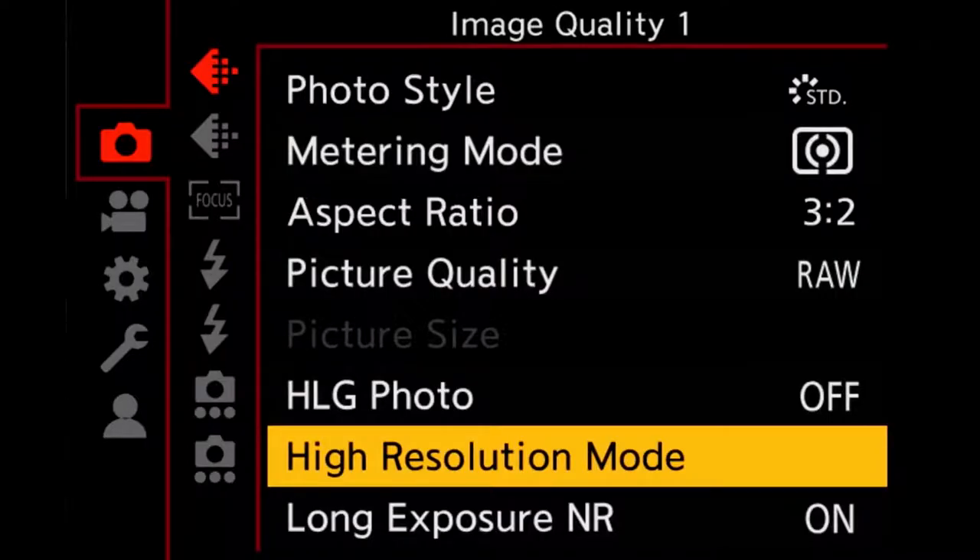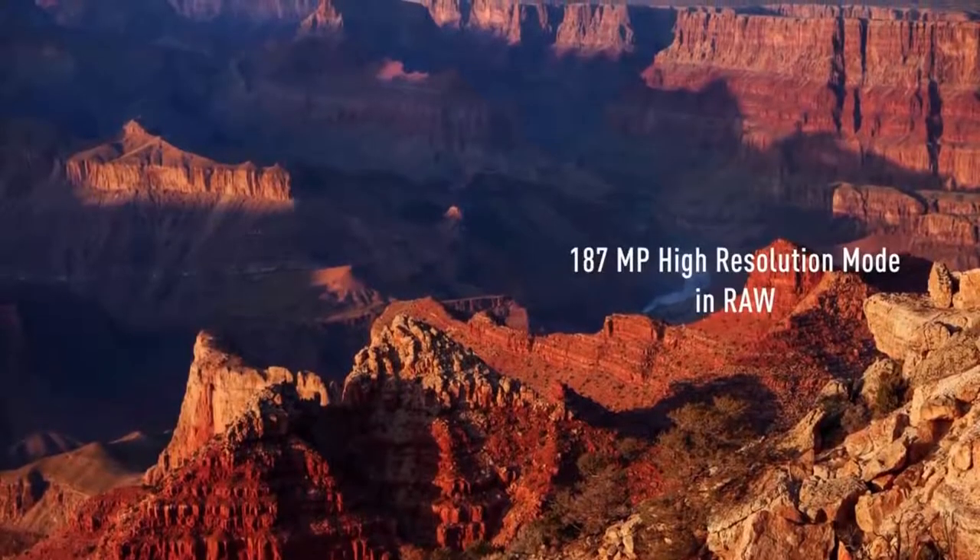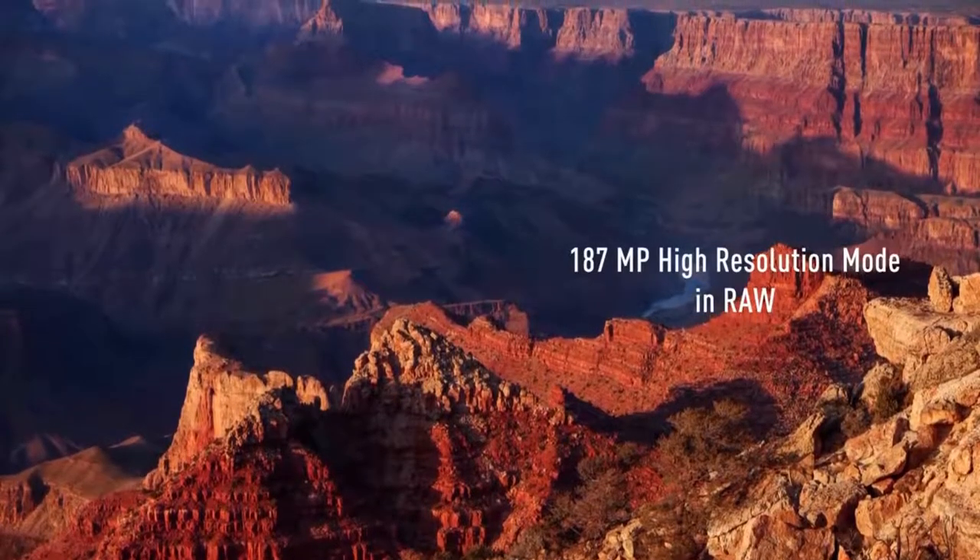Not only does the Panasonic S1R have a 47.3 megapixel resolution — the highest available right now — they've also added a high resolution mode. This takes 8 individual photos with tiny sensor shifts between each, and the outcome is an absurd 16,000 by 11,000 pixel raw file. This feature does require the subject to be pretty much still though — it's not going to work if things are moving.